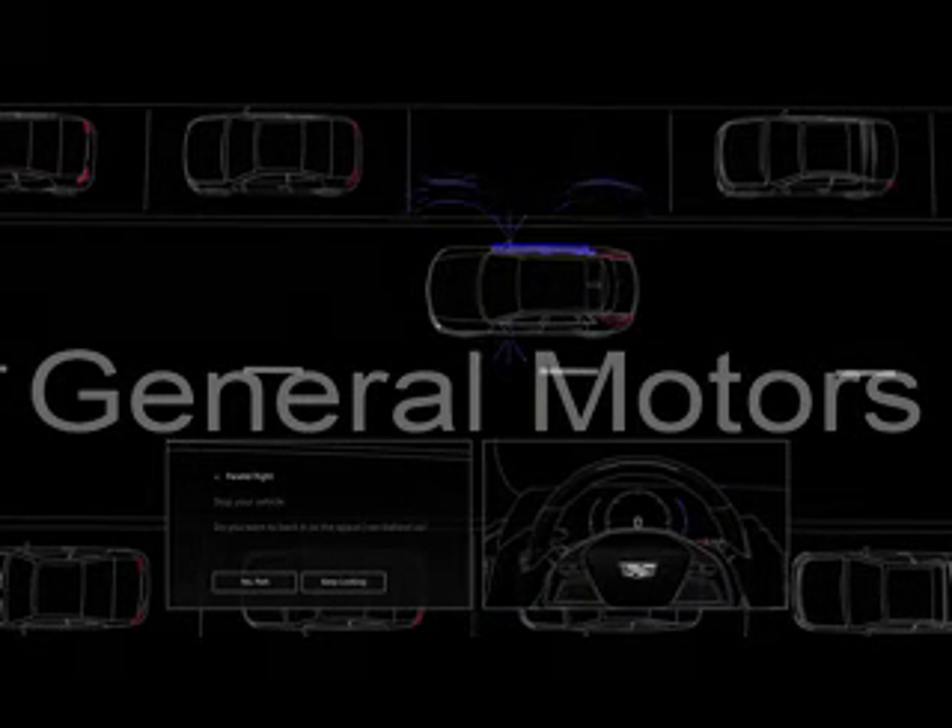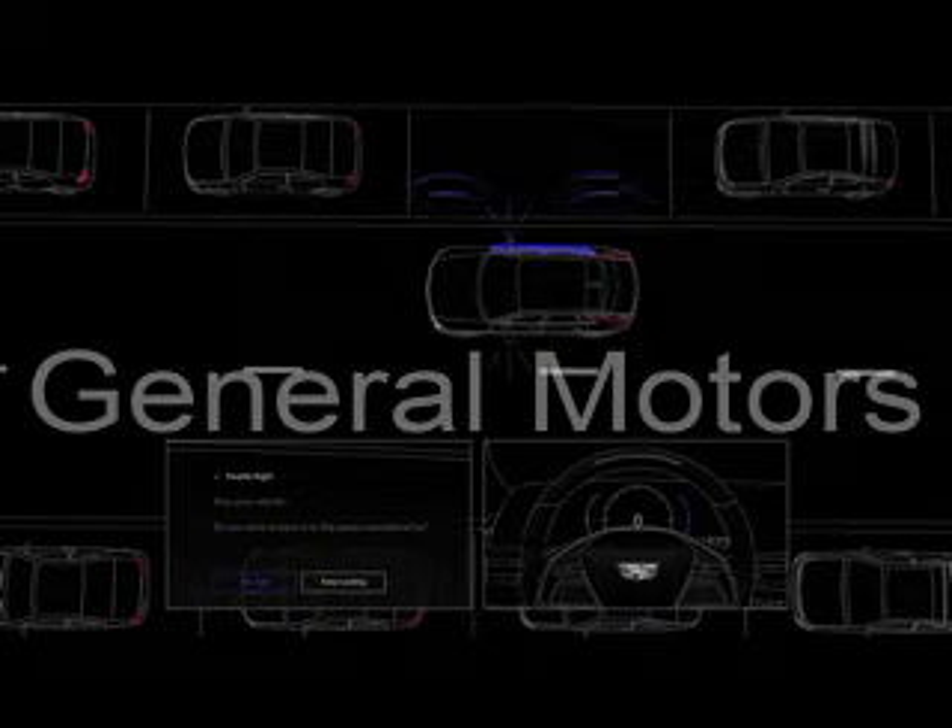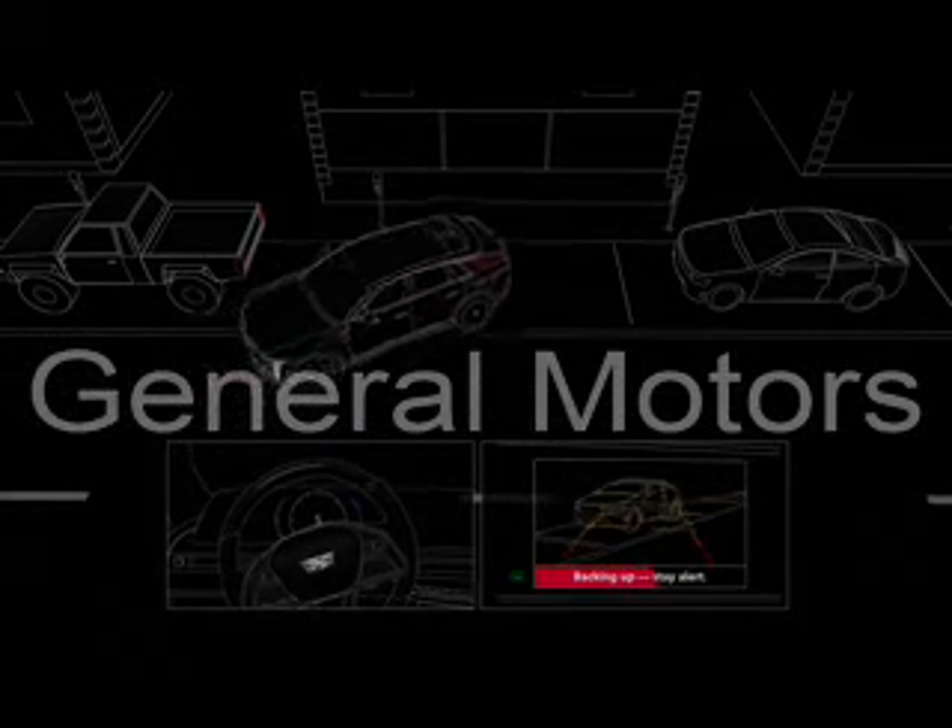When the system has detected a large enough space, you'll hear a beep and a prompt will appear on the center display. Select Yes, Park and remove your hands from the steering wheel. During Automatic Parking, the vehicle will move at idle speed and steer into the detected space.